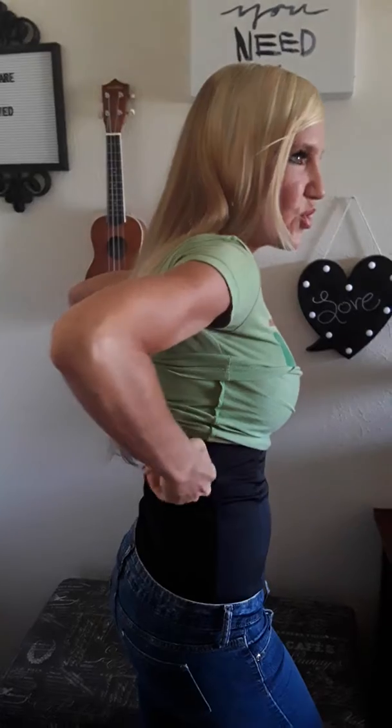All right, so here I have the waist trainer on. Let me tell you what happened to me. I was on a date with my husband and I was wearing this because I was wearing these jeans and I wanted to smooth that out — which it does. It really does smooth that out, and it goes high enough that you could smooth out the bra fat as well.